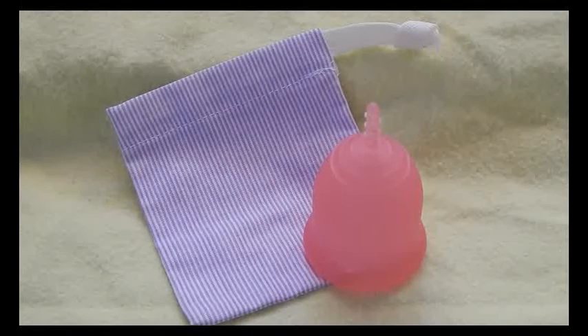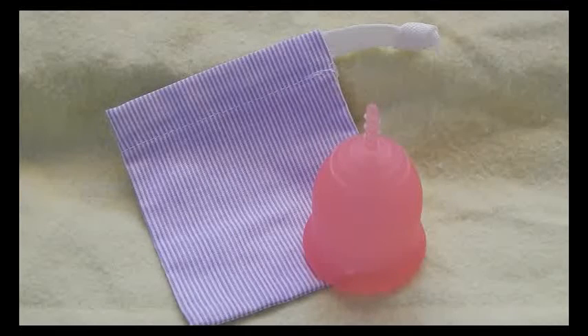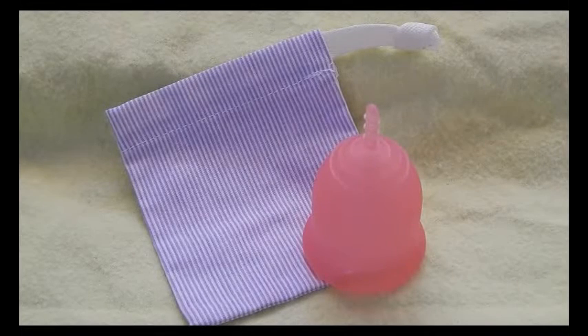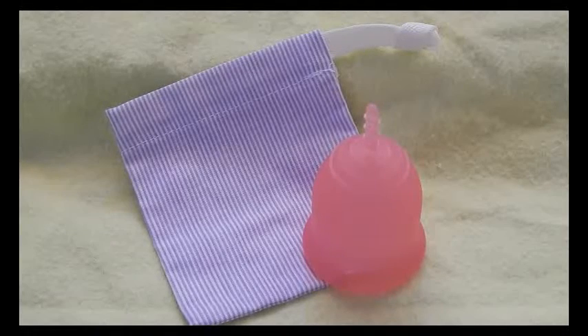If you've seen some of my comparison videos previous to this one, you'll notice that my list has gotten shorter because I'm going to be destashing a handful of cups. They're not as popular or they're not questioned about a whole bunch. I do have a couple popular brand names in there, but if you're interested in those, you'll have to look me up on Facebook under Red Herring or Krabby Patties. You can find those links in the description below as well.